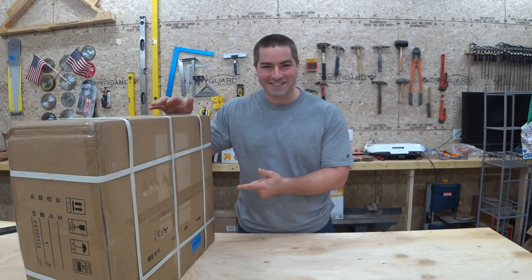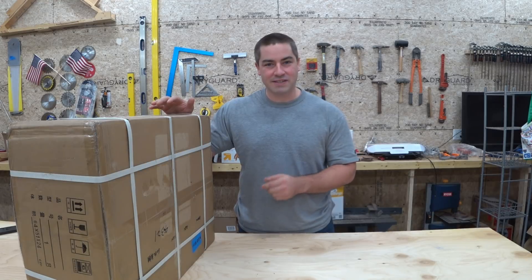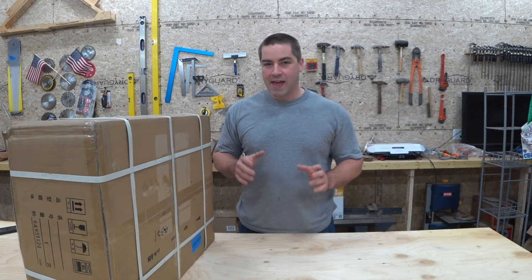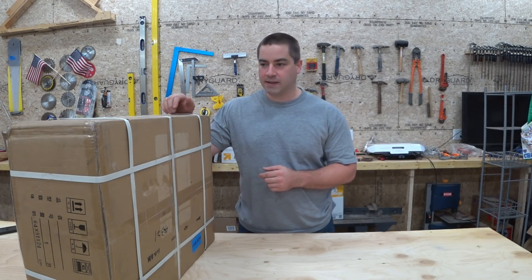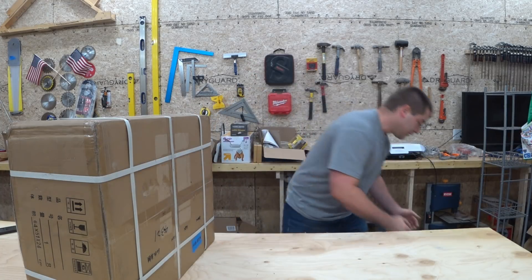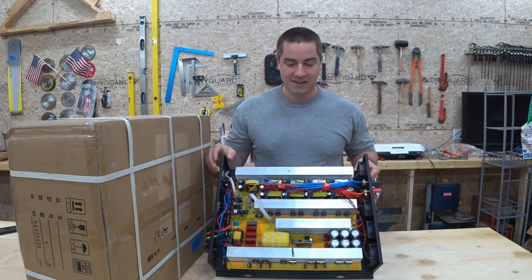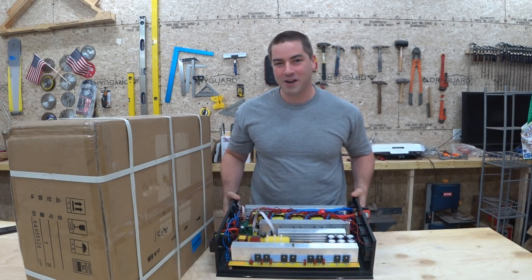Here it is - this is the big inverter that Reliable Electric sent me as payment for making that other video for them. Well, actually this isn't the inverter they sent me as payment - this is the inverter they sent me as a replacement for the inverter that they sent me as payment, which doesn't work.